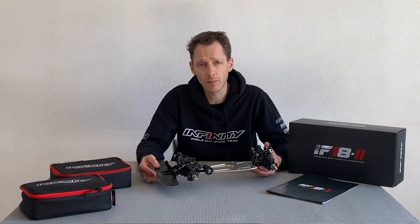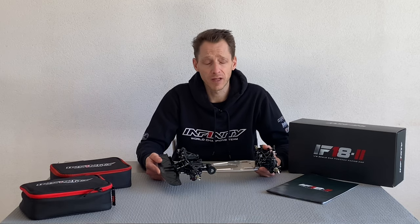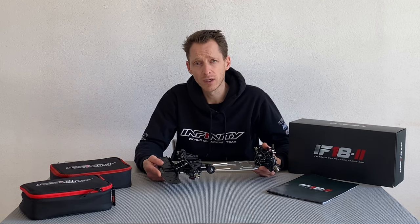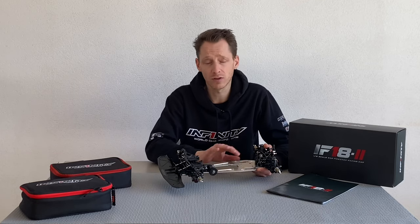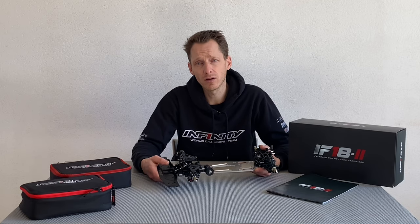Hello everyone, Jeroz Koskamp here from Team Infinity. Today in this episode of the assembly of the IF-18 II I'm going to cover pretty much the finishing of the car. In the first episode I assembled the front end, in the second one the rear end, and now I'm going to assemble the brake system, the main shaft, the top deck, and the shocks. So come with me and you will see how I do it.